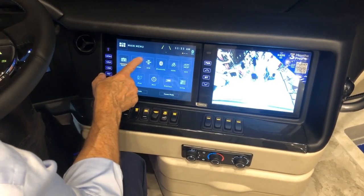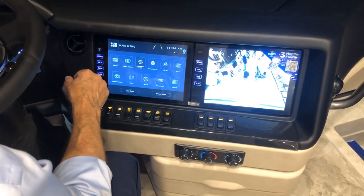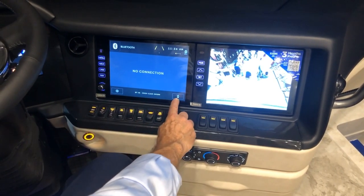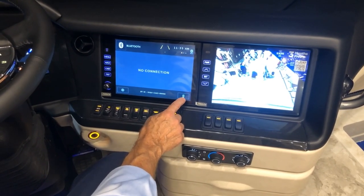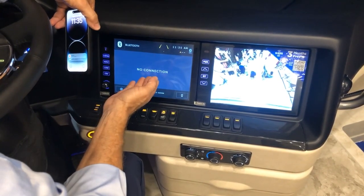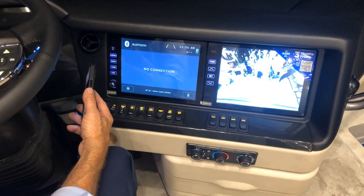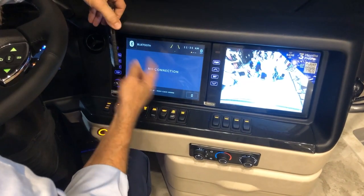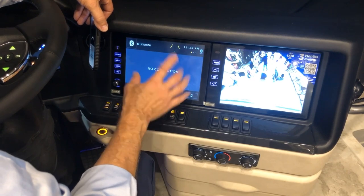Available options include bands, media center, and SiriusXM. You also have Bluetooth selection — once you choose Bluetooth, you'll use this Bluetooth ID with your phone. When using your phone for calls, it will pair with the radio core. Once paired, press the hands-free option to make or hang up a call. Go to the Bluetooth selection and choose this icon to pair with the radio.